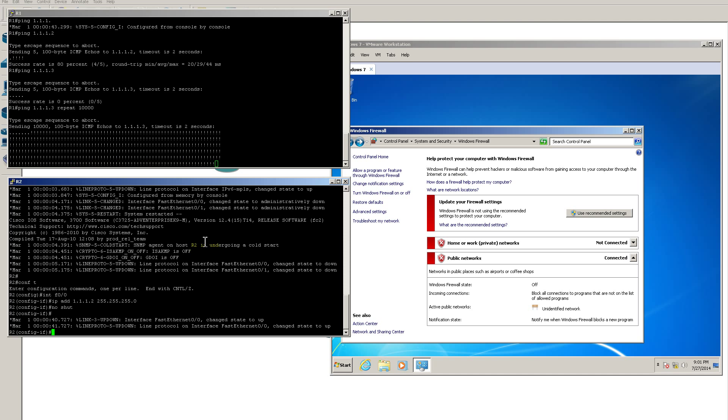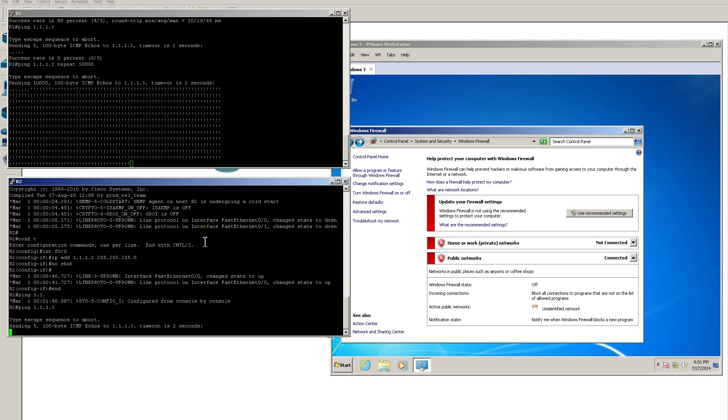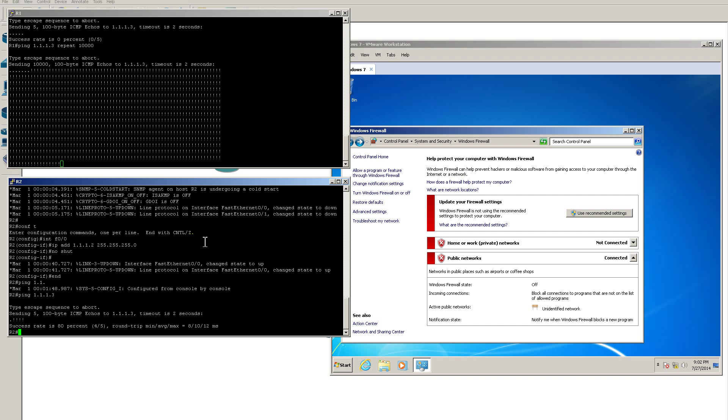Going over to Router 2and pinging 1.1.1.3 — it pings as well. Everything pings and we can all talk to each other. So here we have it: Router 1 and Router 2 connected to a hub, with the Windows 7 machine also connected to that hub. It functions just like a normal network. Life is good.